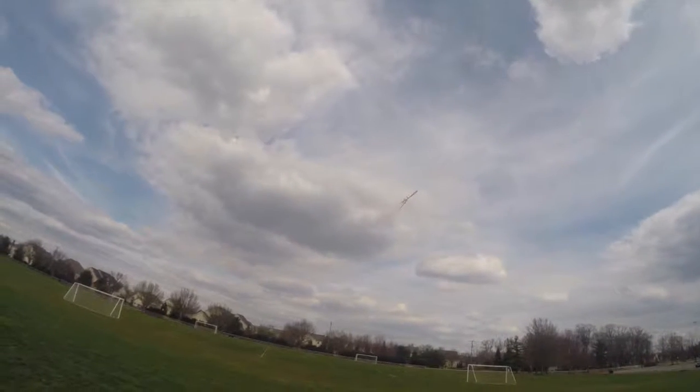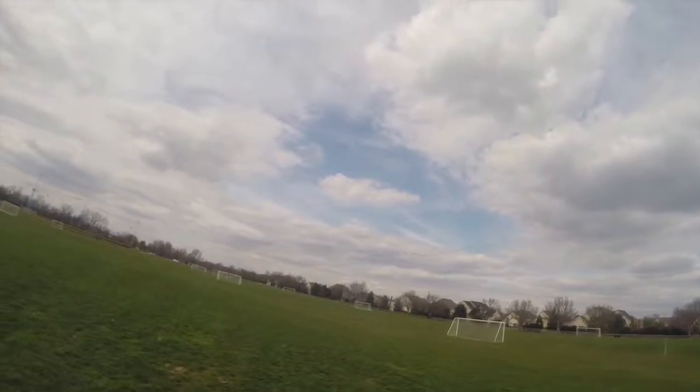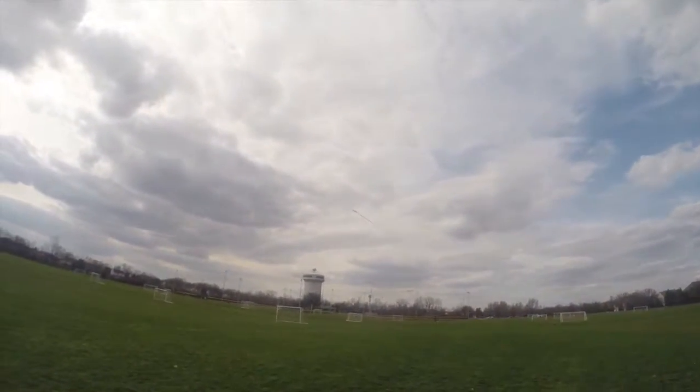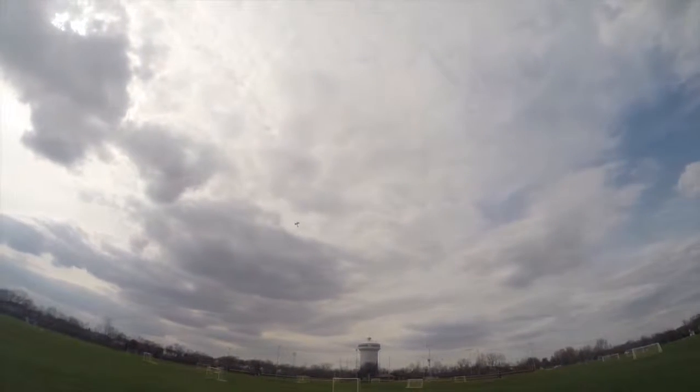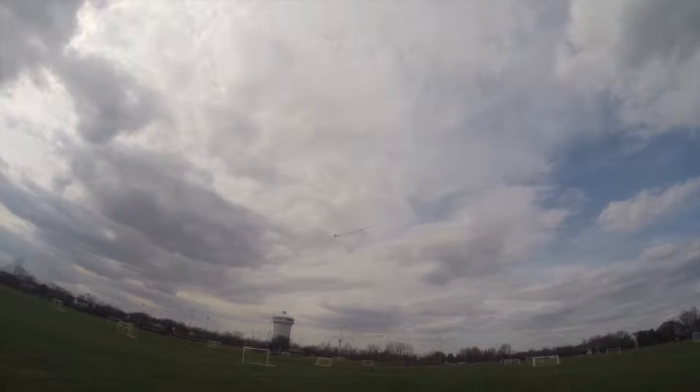I'm gonna see how tight I can get going on a little loop-de-loop here and see if I can cut the end of the streamer. Let's go ahead and gain some altitude for this so I have enough time to recover if I don't make it. Oh, that's not quite what I was looking for — need a little bit more power.